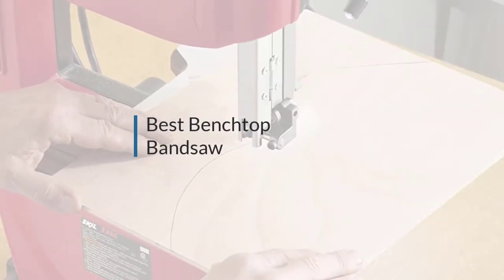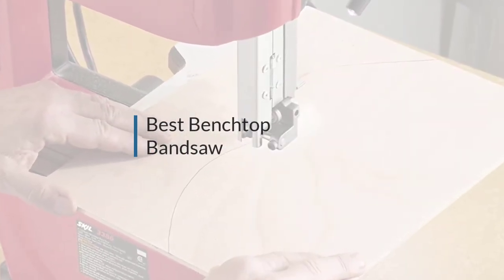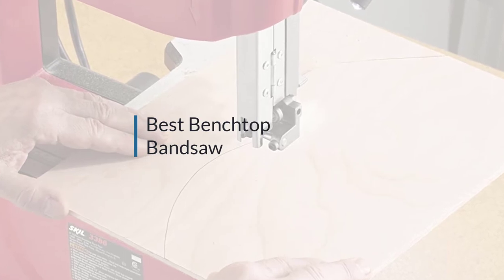If you are looking for the best benchtop bandsaw, here's a collection you have got to see. Let's get started.